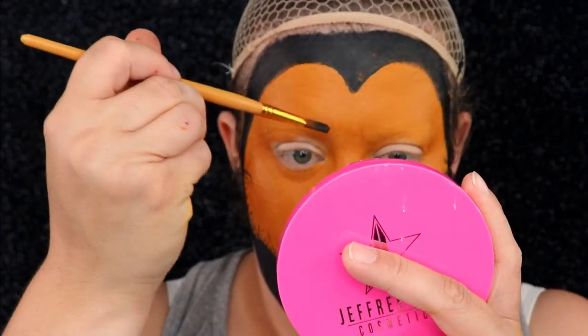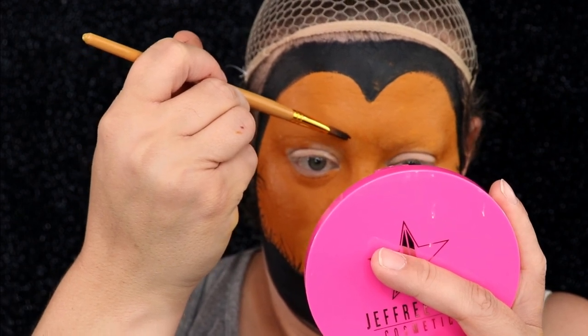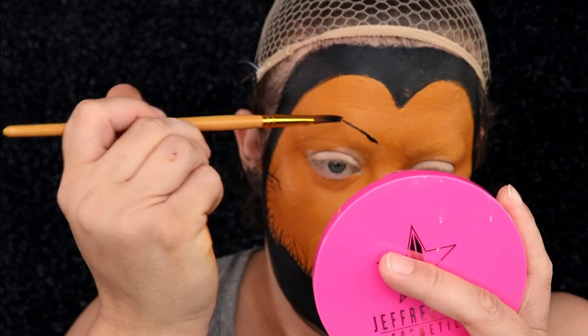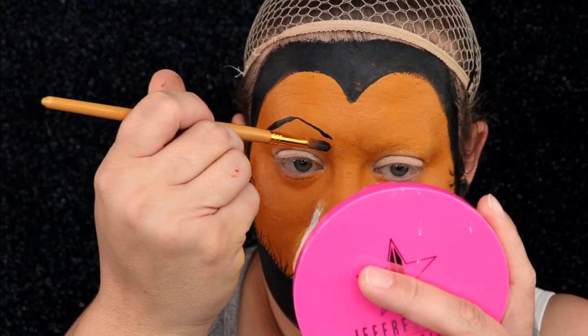For Scar's eyebrows I'm just going to go ahead and paint these on and make a curve out of them. The bottom portion does not have to be perfect because we are going to fix that with the red paint we're about to use.